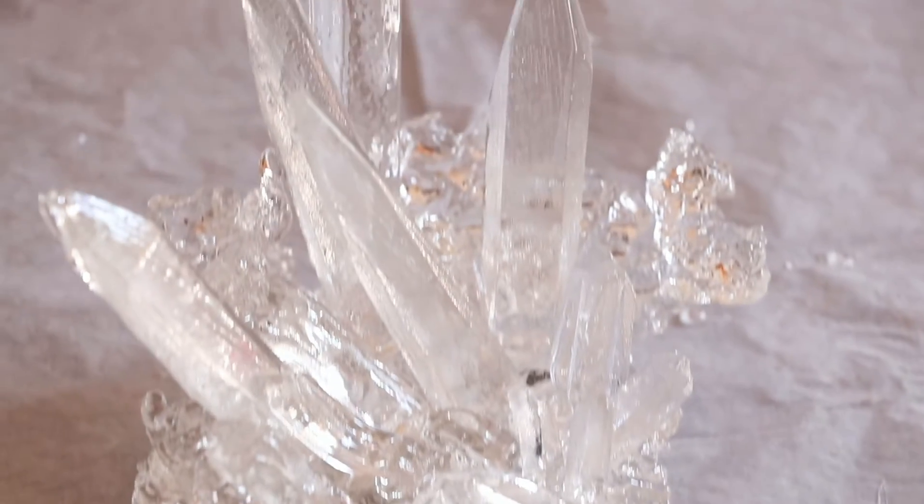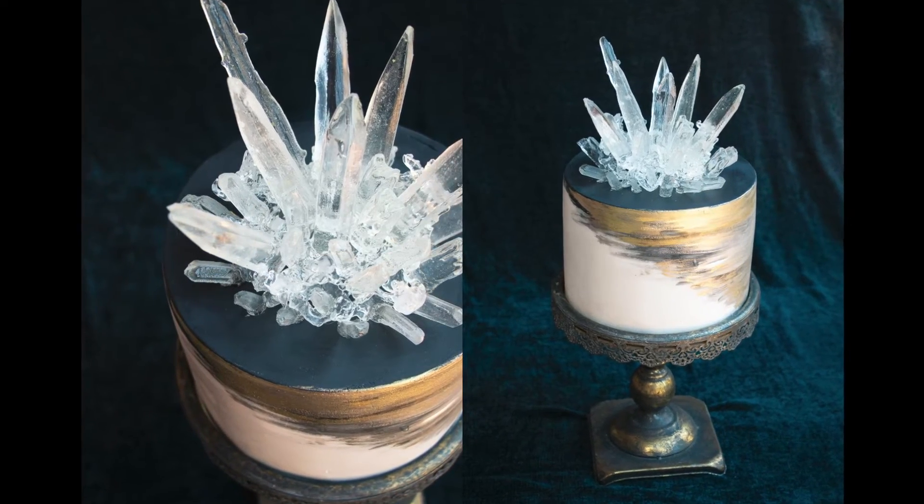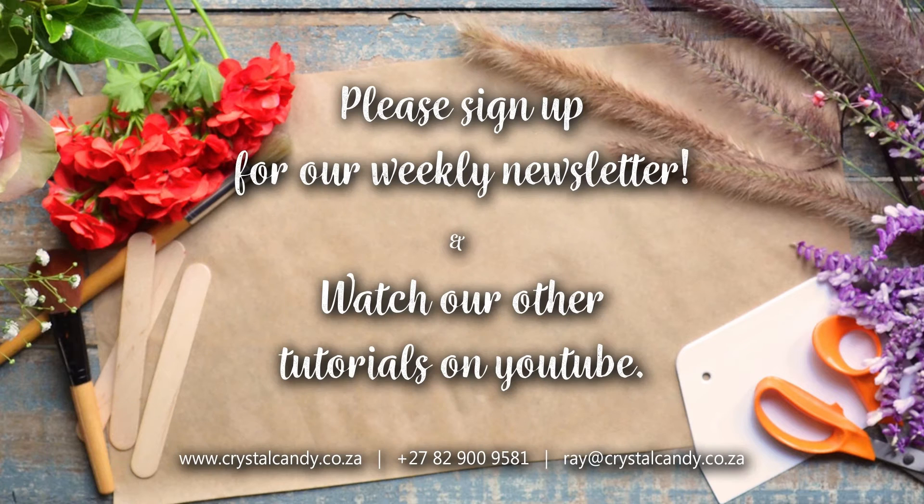Voila, that's it guys. You have successfully made an awesome isomalt cake topper with me. Thanks for joining me in this video tutorial. See you next time.